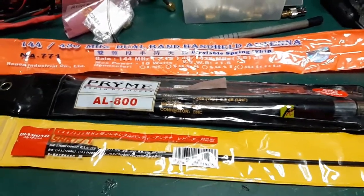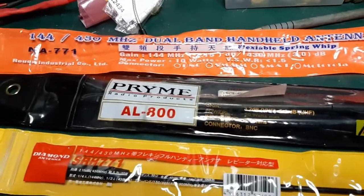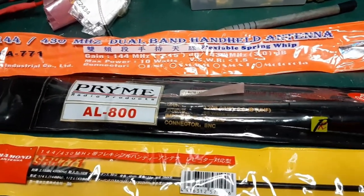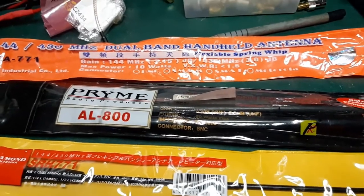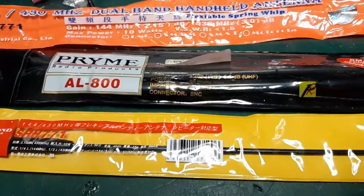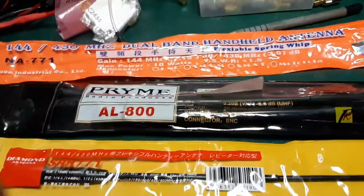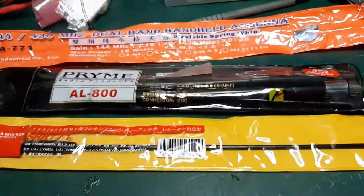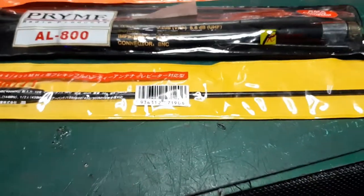The top one in the orange is allegedly a Nagoya, which is the ones you've really got to watch out for. The NA771s — there are lots of fakes around. The Prime AL800 is also another dual bander, an extendable one. And the bottom one, my personal favourite, is the Diamond SRH771 dual bander upgrade.